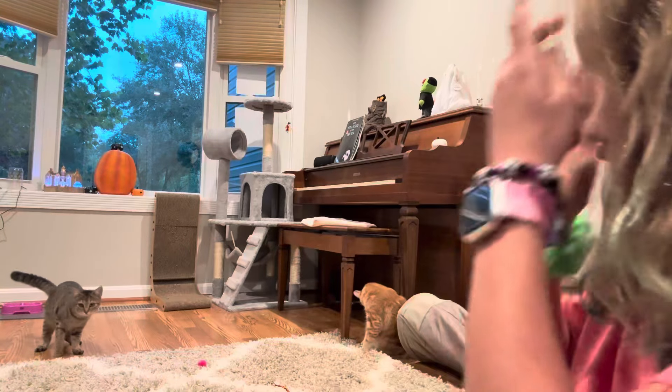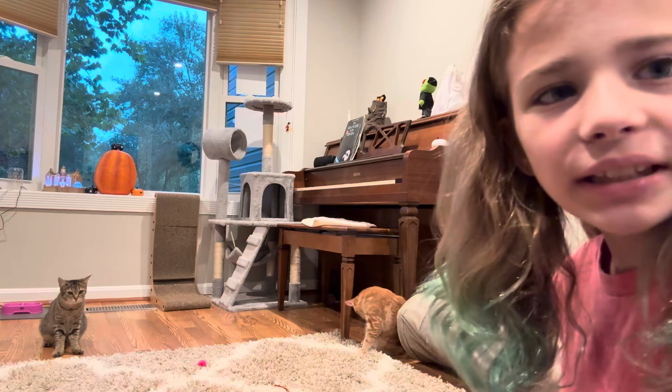There's Coco. All the kitties are here really trying to do things.